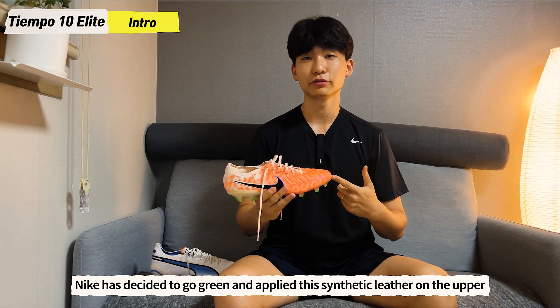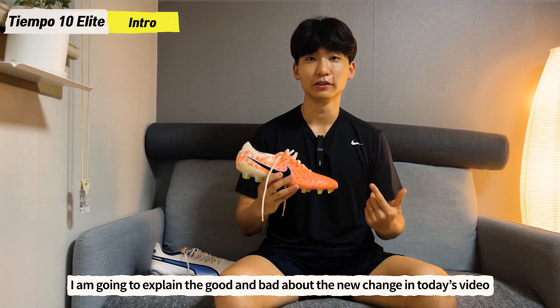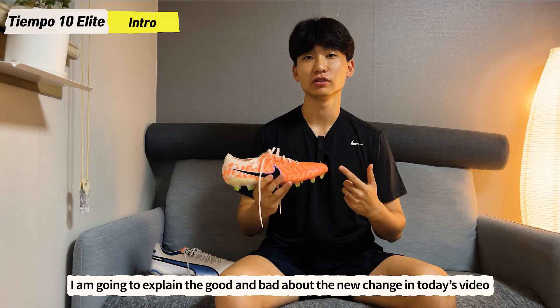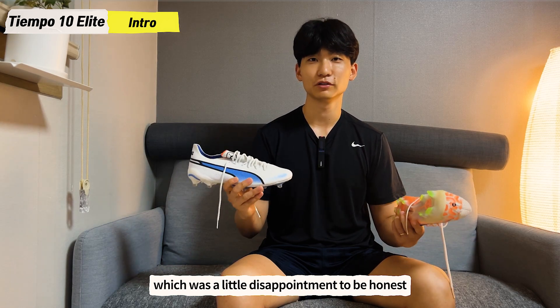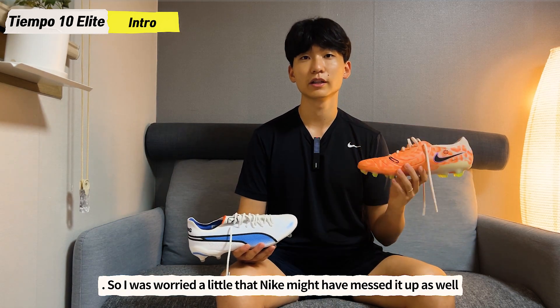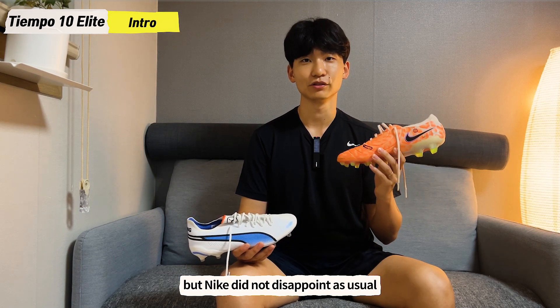Nike has decided to go green and applied this synthetic leather on the upper, and I'm going to explain the good and bad about the new change in today's video. Puma did the same with the recent Puma King, which was a little disappointment to be honest. So I was a little worried that Nike might have messed it up as well, but Nike did not disappoint as usual.